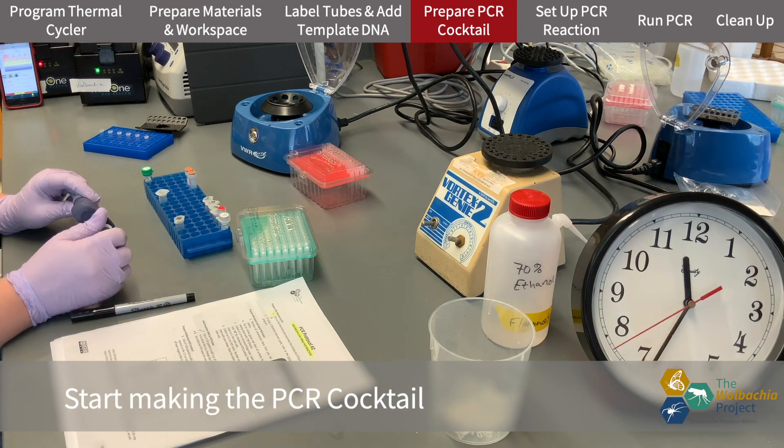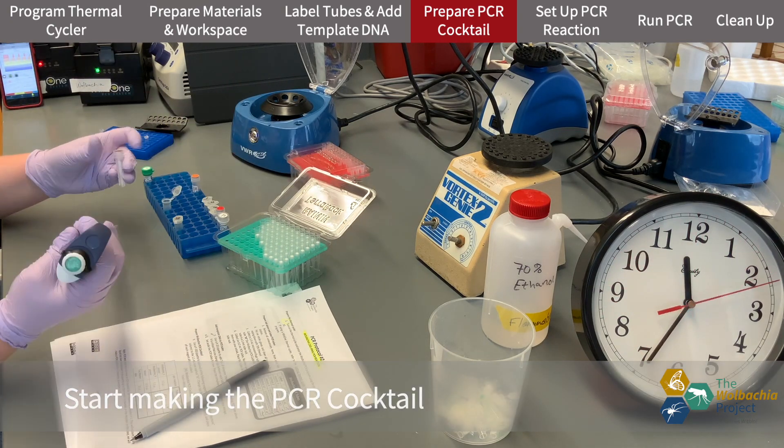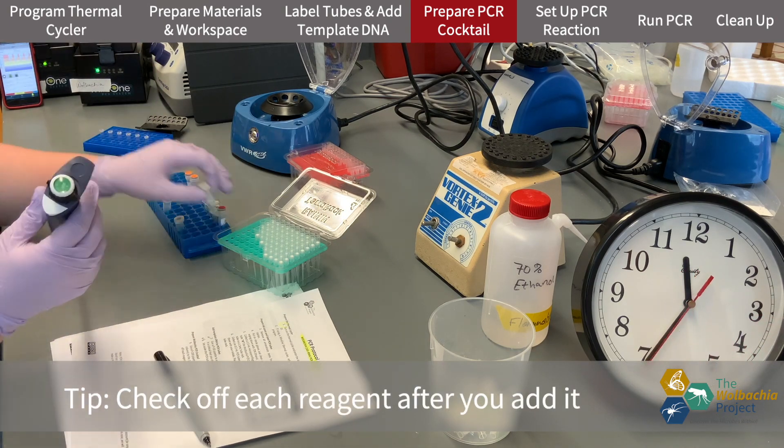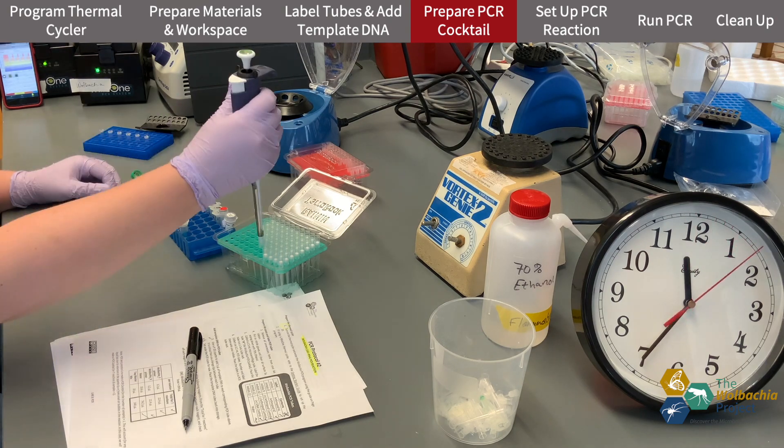Now I'm going to start making the PCR cocktail. You can see me add each primer, water, and the Taq Master Mix.